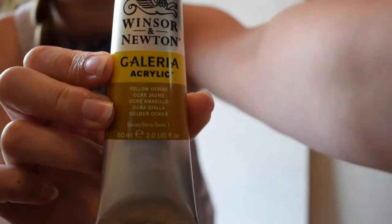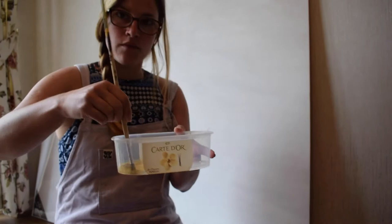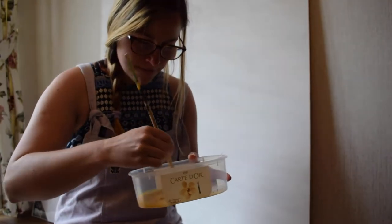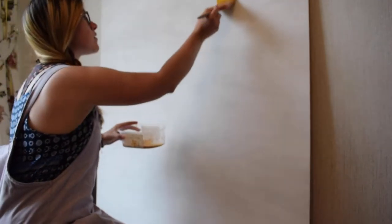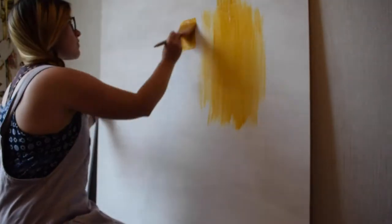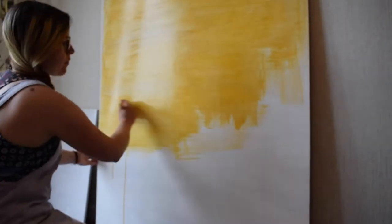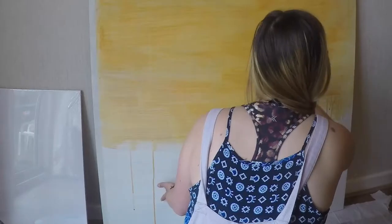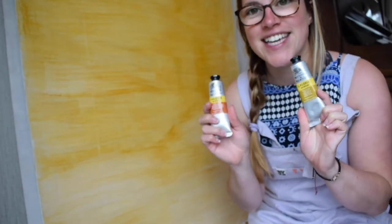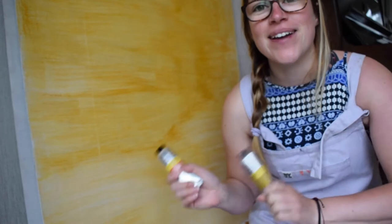I mixed together the yellow ochre and the burnt sienna from my acrylics with some water, and then once it's mixed nicely it's time to put that wash onto the board. I'm using a big wide flat brush to make sure I can get as much coverage on the board as possible, making sure to cover every single bit — and watch out for those drips as well. I've got on my yellow ochre and burnt sienna wash, so now we're going to leave that to dry and then we can start painting the background.